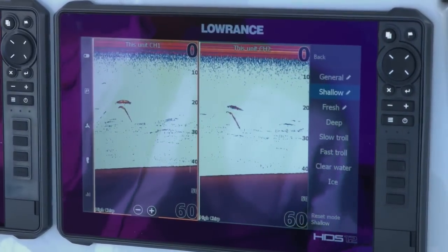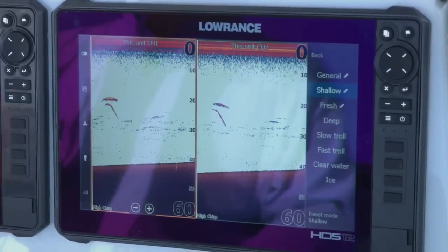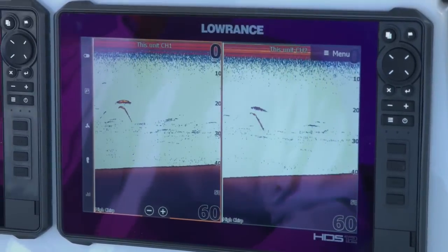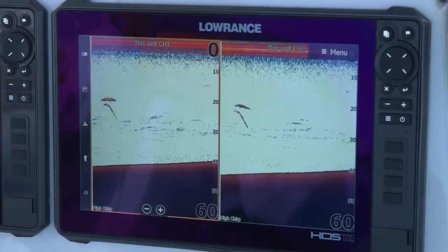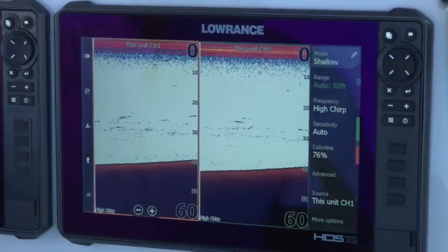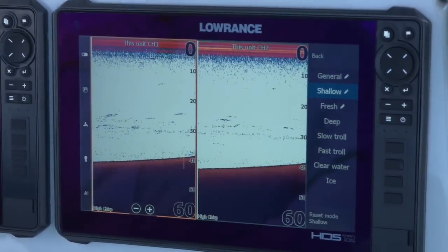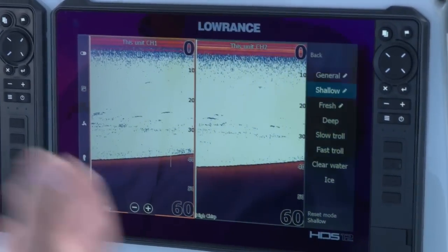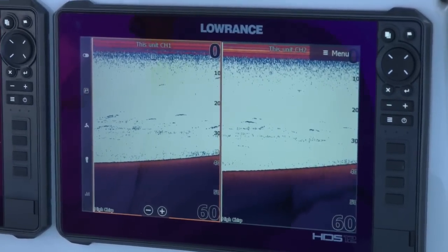You also have slow troll, fast troll, clear water, and ice settings. The trolling speeds are around the 400-foot depth range, and selecting the trolling mode just tells the unit the type of movement you're doing so it stays in a good search mode. The ice transducer setting tells the unit we're using a stationary transducer — pinging one spot — so its main function is sitting there looking for fish swimming out of those ice holes.